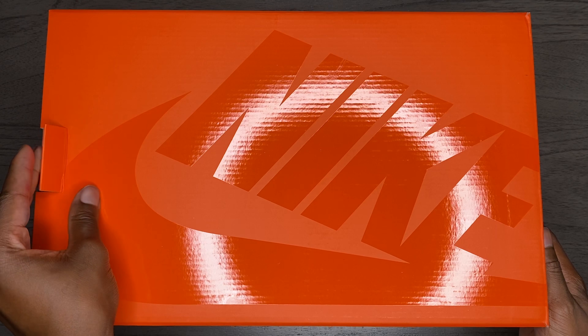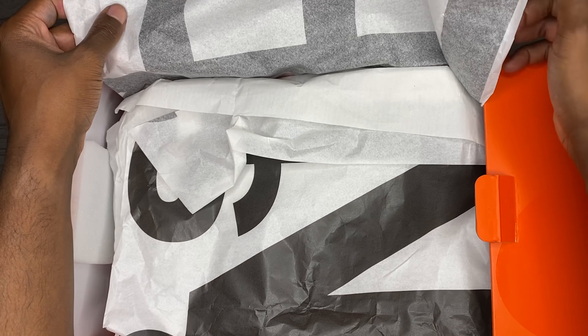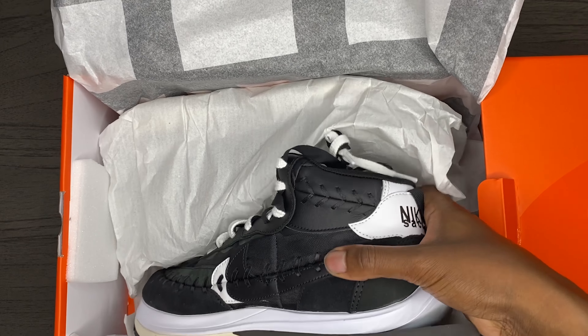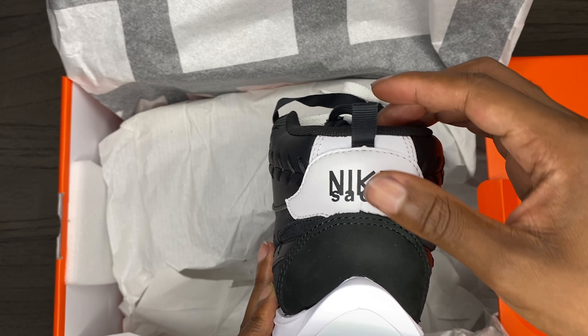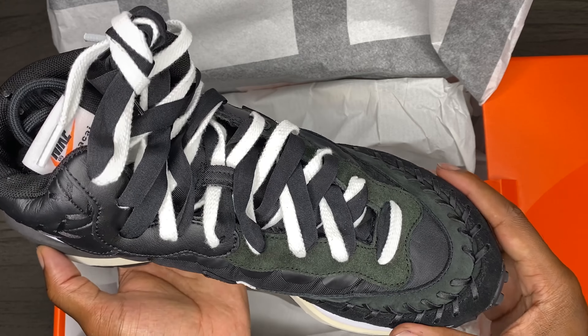Today we're unboxing the Nike Sakai Jean-Paul Gaultier LD Vapor Waffle. This released via random pre-order back in June for a retail price of $260. Originally a fusion between the Vaporfly and the 1983 Pegasus running shoe, JPG adds an ankle cut to the upper and baseball stitching to create a new Frankenstein-esque silhouette.